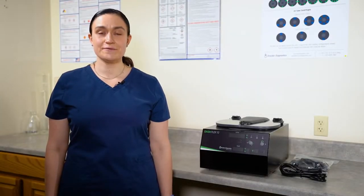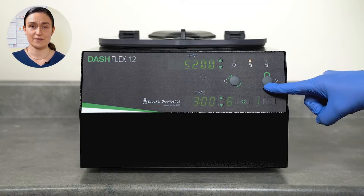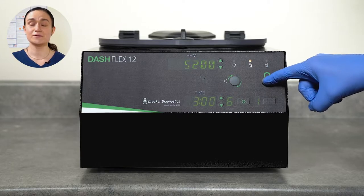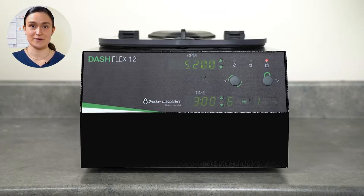Your Dash Flex 12 arrives from the Drucker factory with the safety lid lock engaged. You'll need to unlock this before you can access the centrifuge rotor and run your first tubes. In order to unlock the lid, you simply need to press the Stop Unlock button. Don't worry about the rest of these controls — we'll review what they do in just a moment.